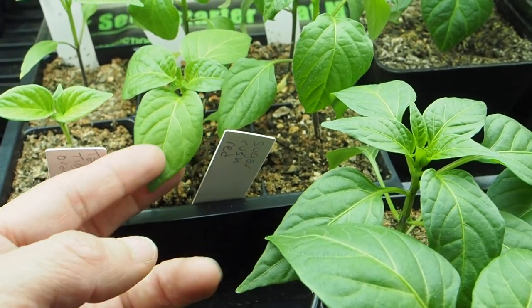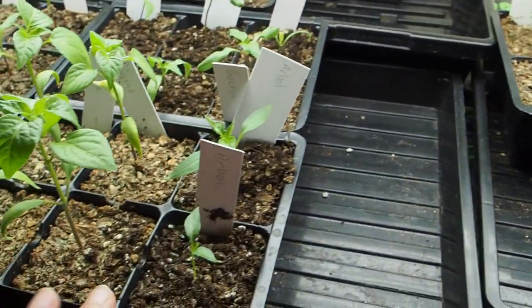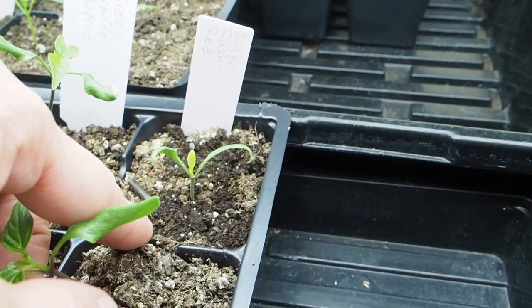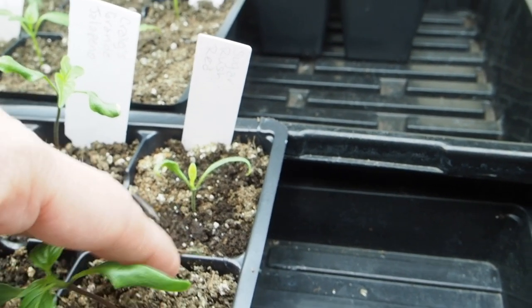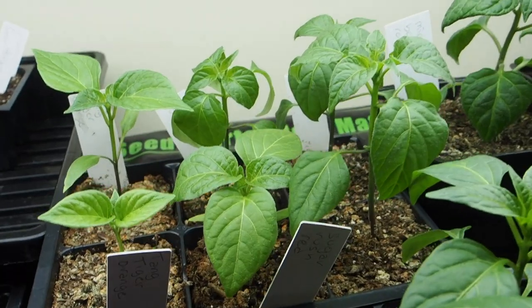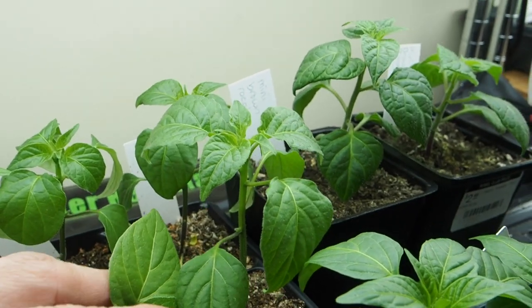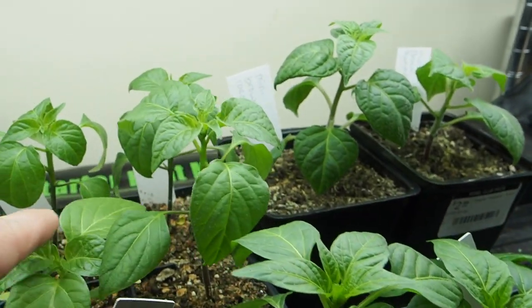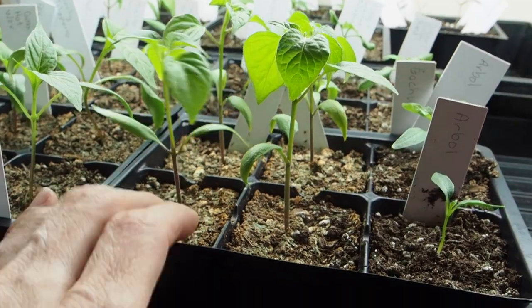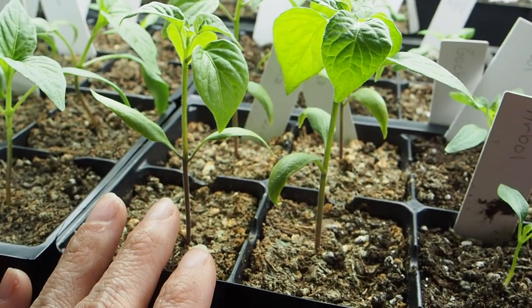We also have a Sugar Rush Red back here, and I only got one of those to germinate. There's actually a second one here — look how tiny that is — and I'm probably going to end up getting rid of it since it just doesn't want to grow. We also have Criolla Sella, another Baccatum that's growing kind of tall and a little leggy. We had about three out of five germinate on that one, so we'll have a couple available for sale.